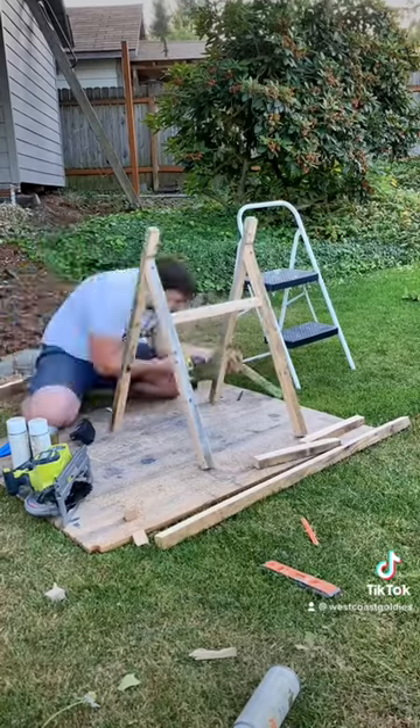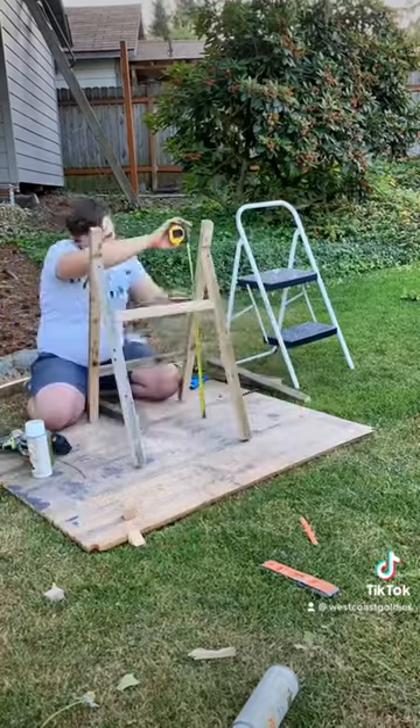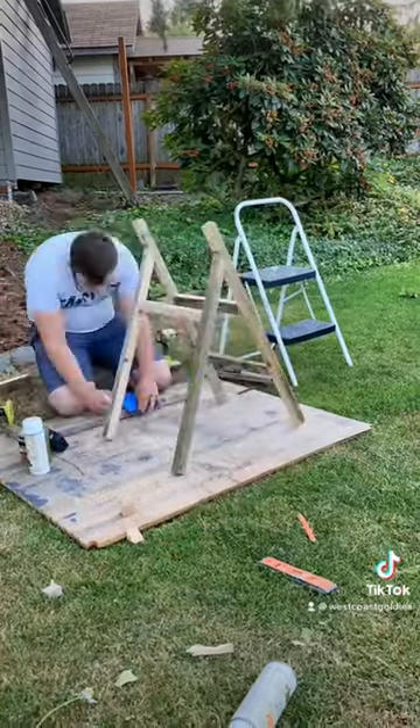I don't consider myself a woodworker. I just know how to use tools from my time in construction. So I'm going to give this my best shot.